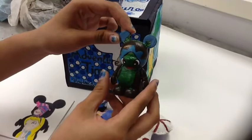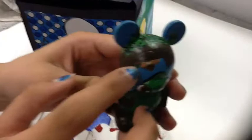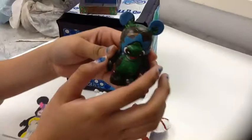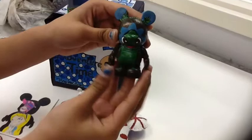Now it's time for my Vinylmation. It's just Pascal, in that scene where they're playing hide and seek and he's behind the flower pot. You can see that the flower is right behind him. It was kind of fun doing it, but just hard trying to paint it. The side is just brown because it's a pot, and you can see another paintbrush — I tried to incorporate paintbrushes into the Tangled part of my Vinylmation. The top is just leaves from the flower pot.